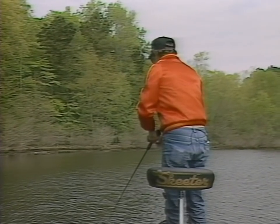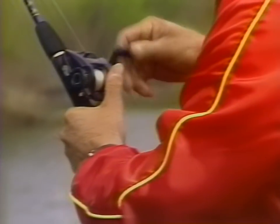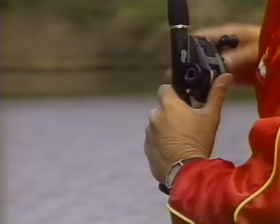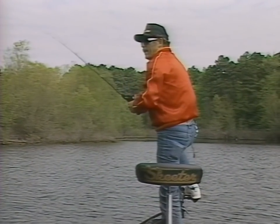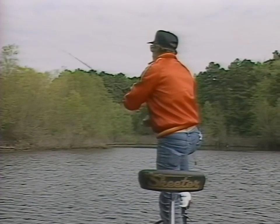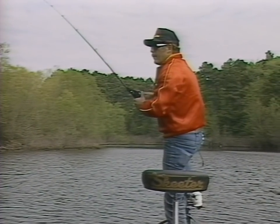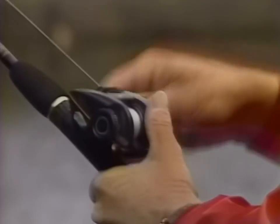Today it seems like they're wanting the lure on a real slow pumping retrieve. These fish are situated in the back of a cove facing north, with the water temperature in the high 50s, and these bass are moving up getting ready to spawn. They're on the pre-spawn pattern, holding on scattered hydrilla with a few buck bushes — these bass aren't on the beds yet, they're just moving back in here getting ready to spawn.